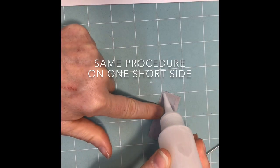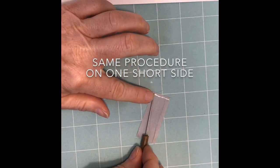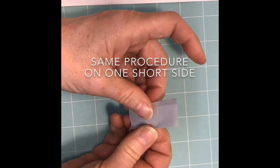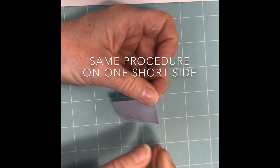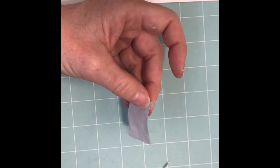Take another bead of glue along one of the short ends, use the needle tool to smooth it out, and turn that short side over about an eighth of an inch and press with your fingers. Miter that corner and press down.